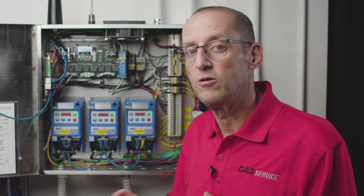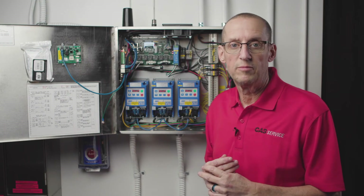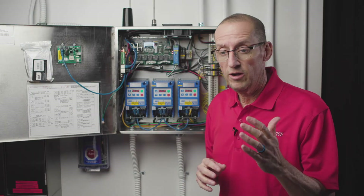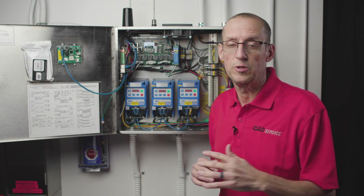Another problem could be that you have the wrong fan on the wrong VFD. If you have a one horsepower motor and a two horsepower motor and put the two horsepower motor on the one horsepower VFD, that'll cause a Modbus fault because you can't run a larger motor than the VFD is rated for. The next most common fault — not as common as fault number eight — is fault number three, which is a ground fault. A ground fault is simply a direct short to ground between the VFD and the motor it's controlling. We suggest you watch our video on troubleshooting ground faults for more detail on how to narrow down where that fault is.